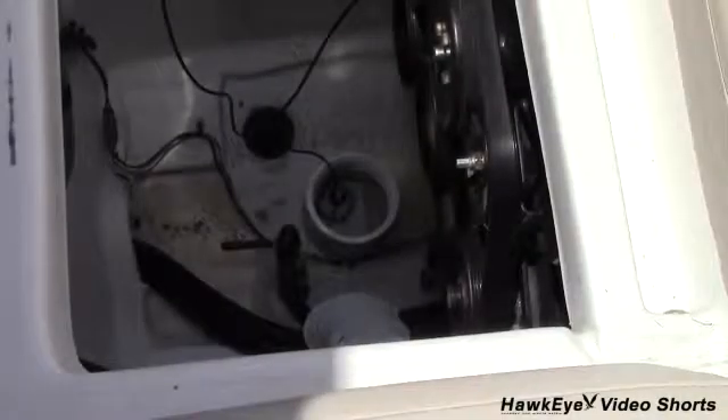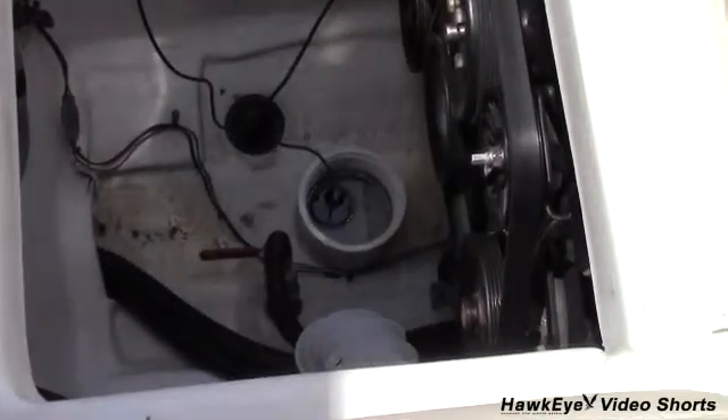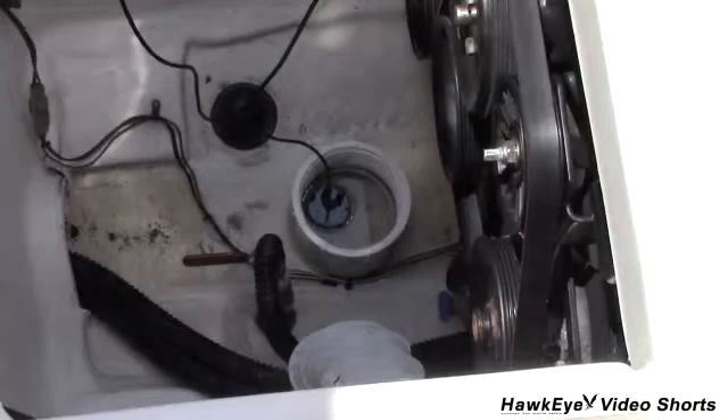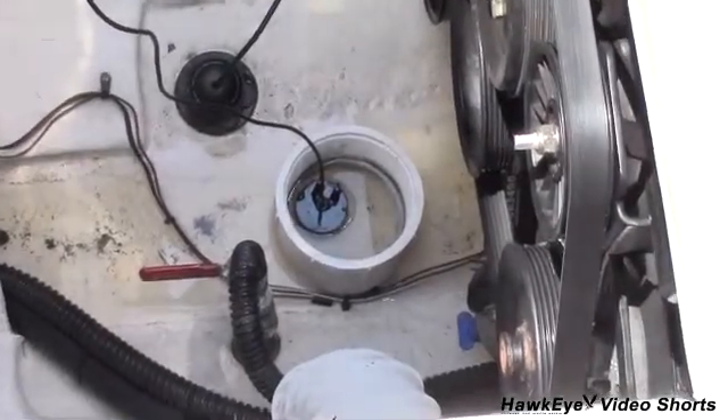Today I'm going to demonstrate the first method. Notice we've affixed a piece of PVC pipe against the bottom of our test boat. This is a great way to ensure accurate readings without having to fill the bottom of your vessel with water.